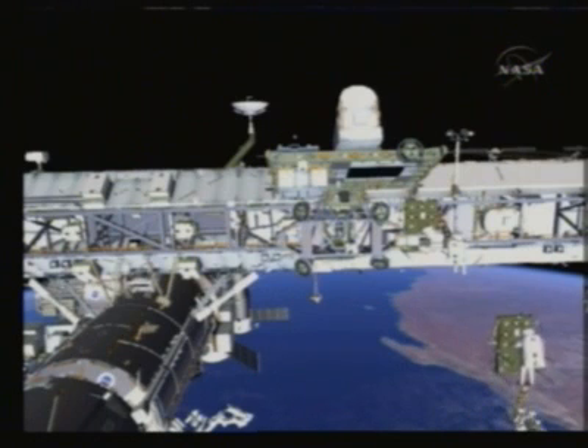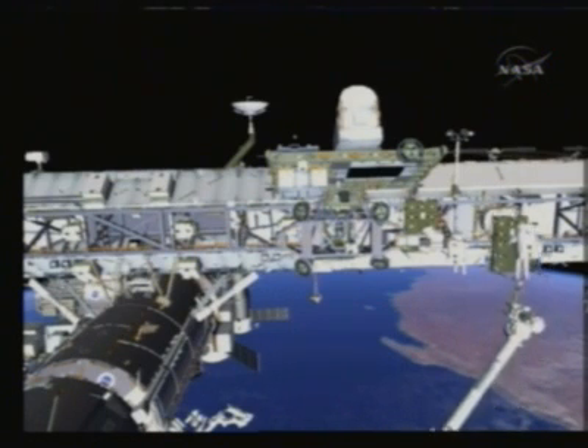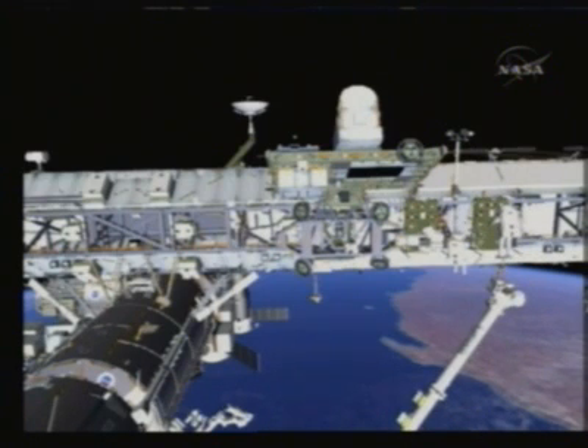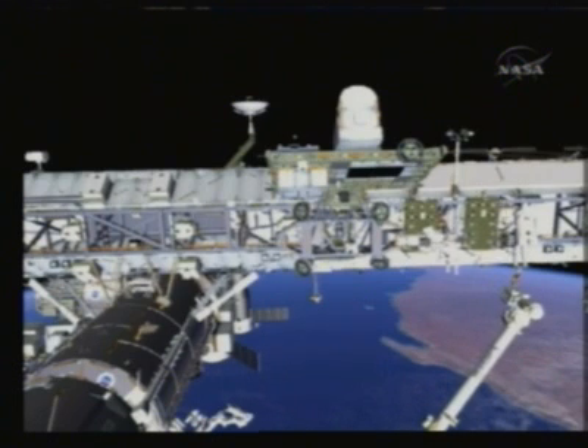Here we see Shane bringing the second CETA cart over to the port side. Heidi is meeting him there to secure that CETA cart, and then she will roll it down and attach it to the other CETA cart. Now we'll have the MT and CETA carts in a good configuration for S6 installation on 15A.